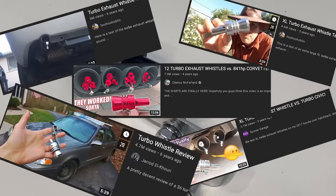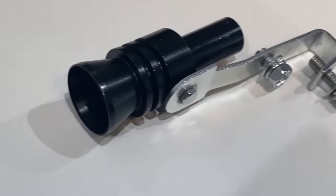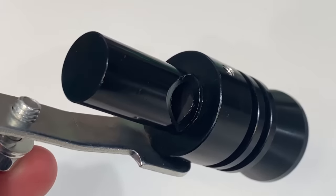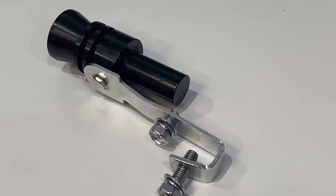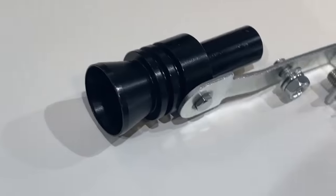There are dozens of videos on YouTube of people messing around with turbo whistles, but nobody seems to be able to get them to work. But whoever greenlit this product had to have seen some kind of results on some car. So we're setting out to make a comprehensive list of every car it does work on. But first, I want to find out how they work.